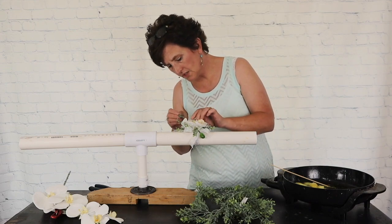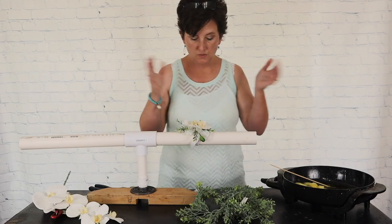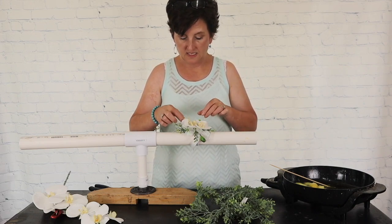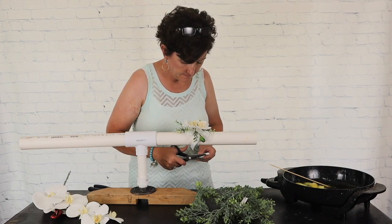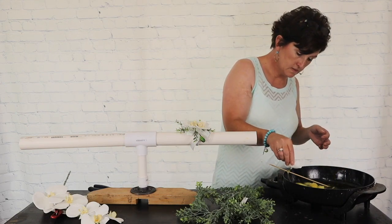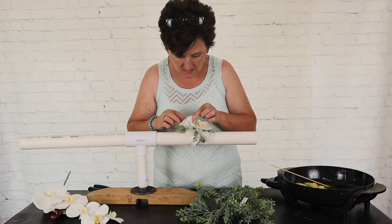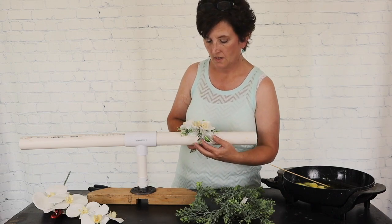You just keep layering until you're happy — you can do it as large or as small as you'd like. I do think that I want to add this other bloom. I'm going to take it, trim up this little stem, dip it in the glue, then lift this bloom here and tuck it right in.